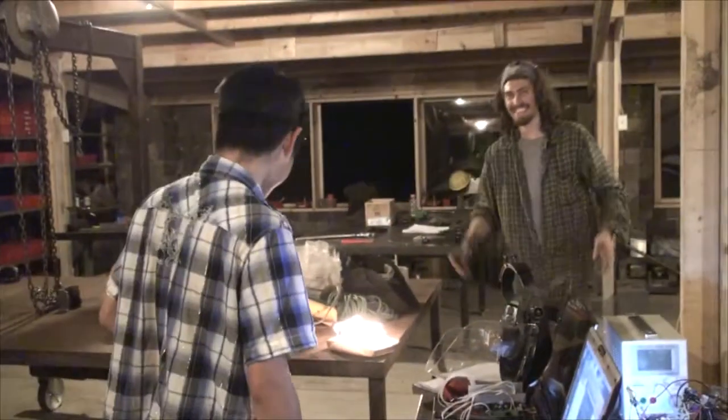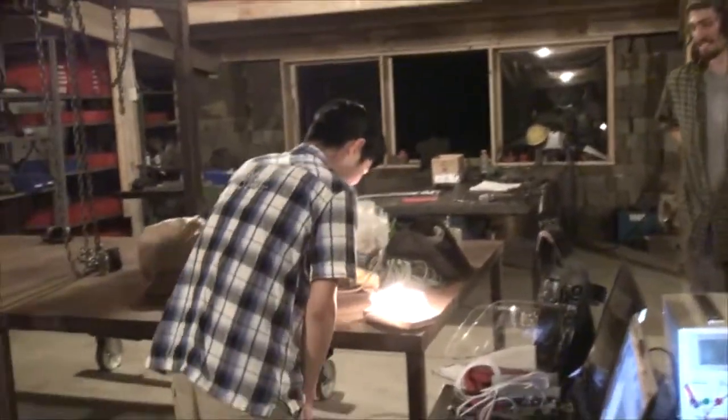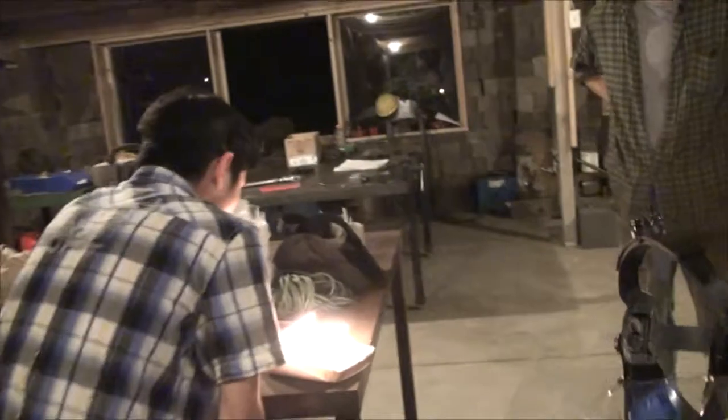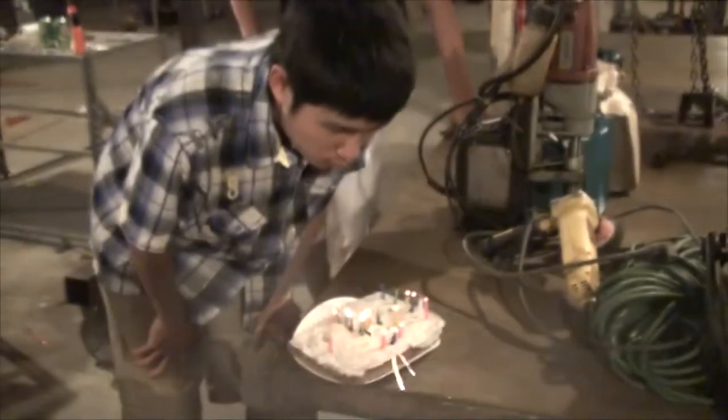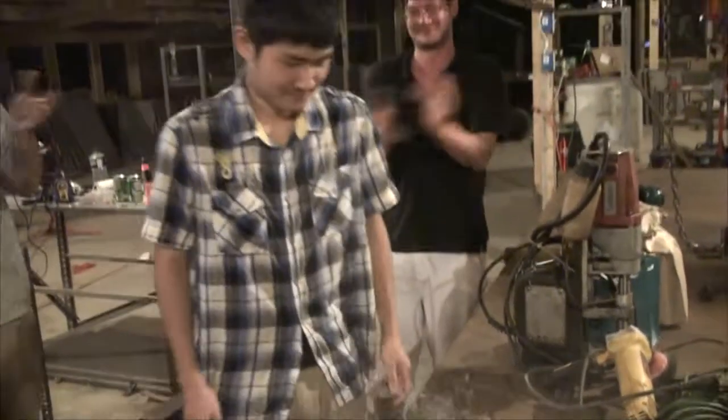Happy birthday to you. Thank you guys. Tell us about the cake. This is how our neighbor Walt brought over this lovely cake. 19 and one for good luck. Thank you guys. Thank you. Thank you. Thank you.